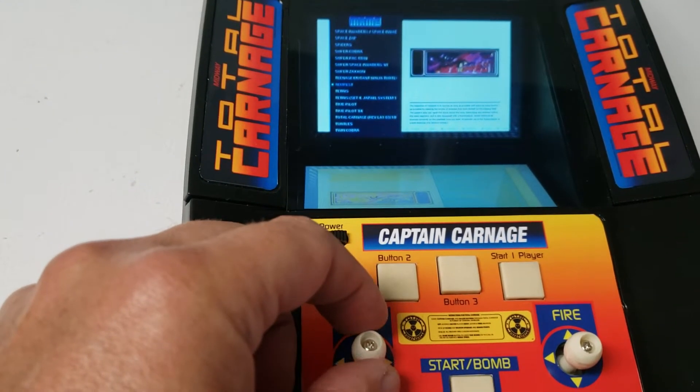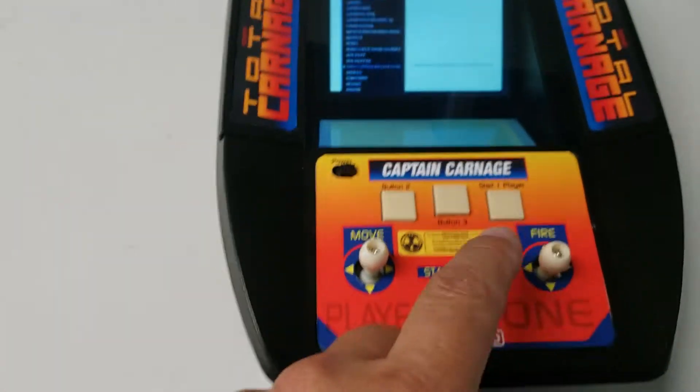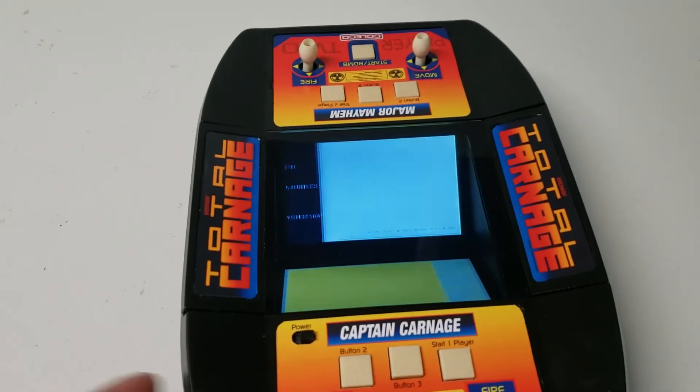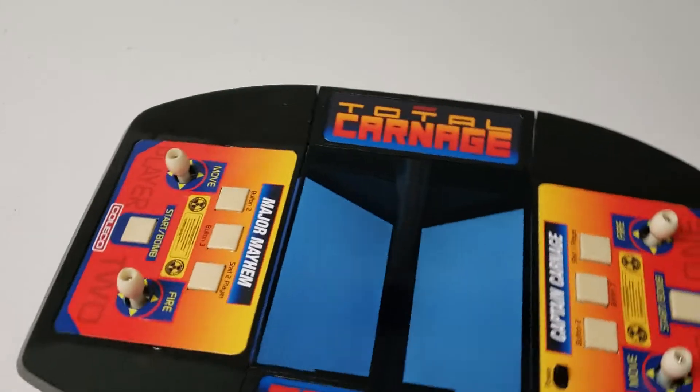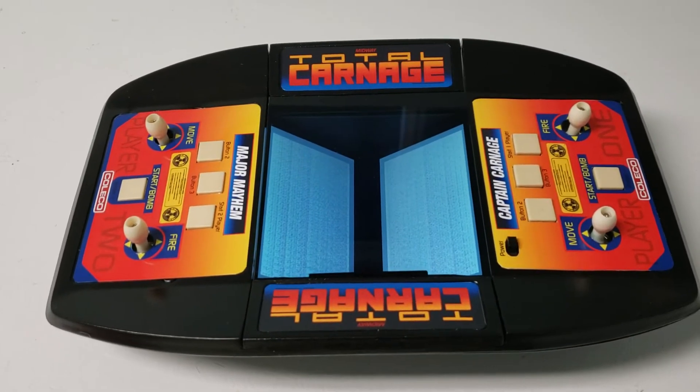Typical RetroPie. I'll find... where is that game? There it is — I don't have a picture for it yet. I've actually had this tested out and it works very, very well.